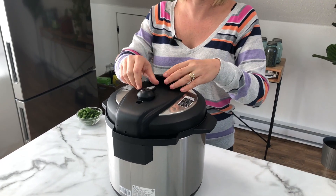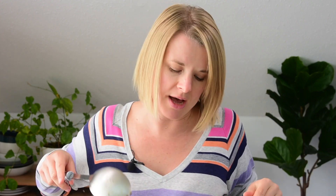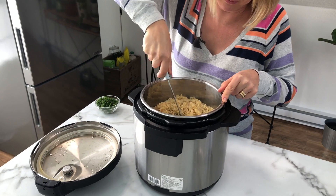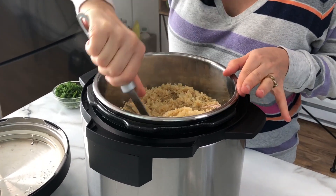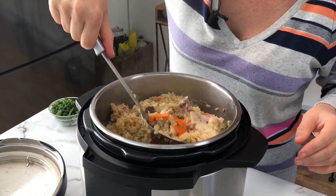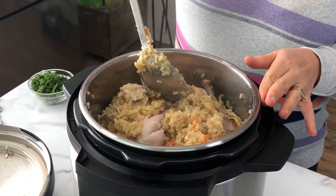After 22 minutes, do a quick release — turn the pressure release valve from sealing to venting. Now we can stir. This looks good. Rice is good, it's saucy. As you stir, the chicken falls apart. If you used bone-in chicken, you can remove the bones if you want. Same with bay leaves — you can remove those too. Then serve.